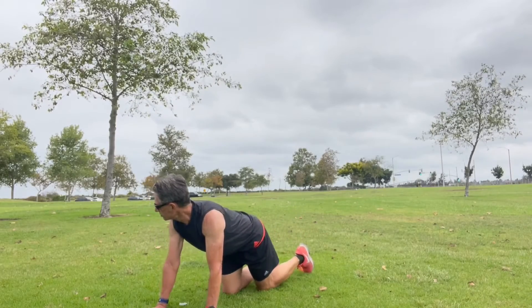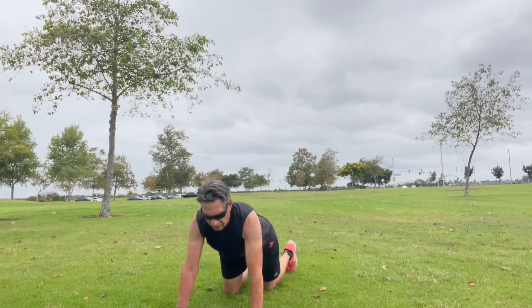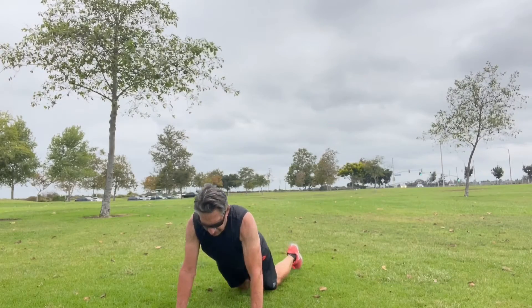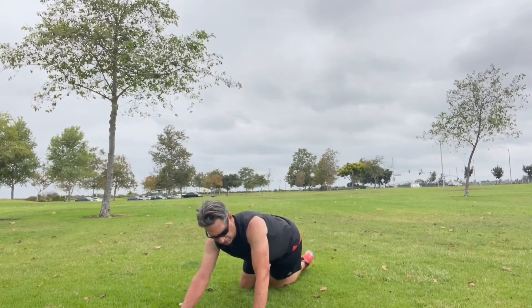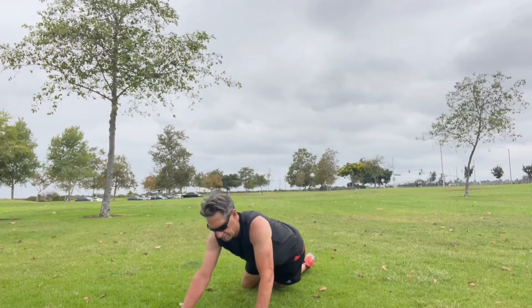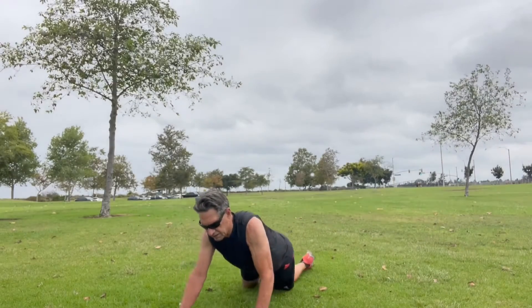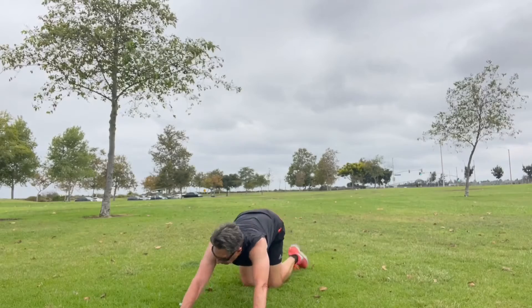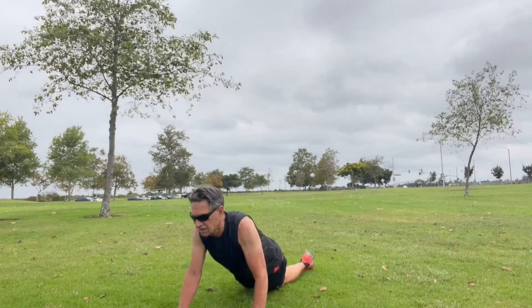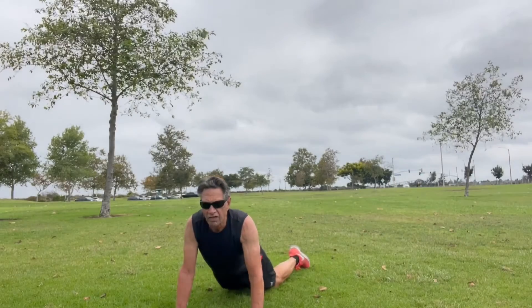Then I'm going to do some kneeling hip circles — standing on our knees, hands and arms a little forward, rotating our hips in a big motion, first in one direction and then in the other.